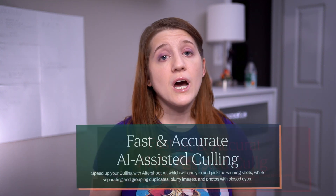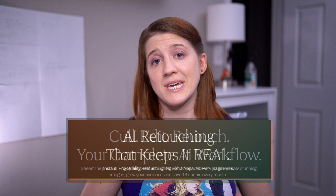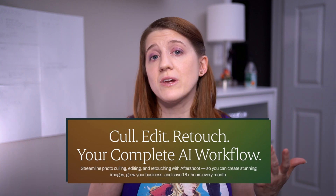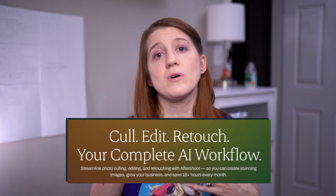If you're unfamiliar, Aftershoot is an AI-powered platform designed to help photographers speed up their workflow. It handles culling, editing, and now retouching all in one application. It aims to take the repetitive parts of your job and automate them so that you can focus on the creative stuff. If you're interested in seeing the Aftershoot culling and editing in use, I have a lot of videos on my channel highlighting them.